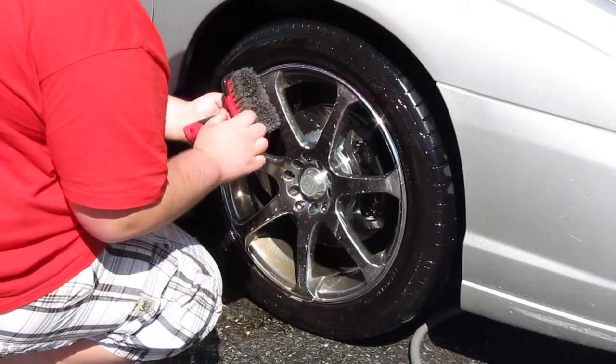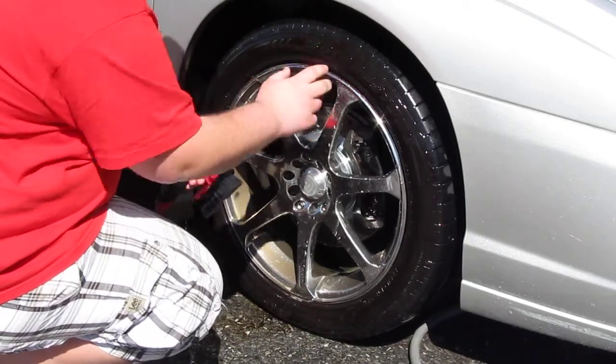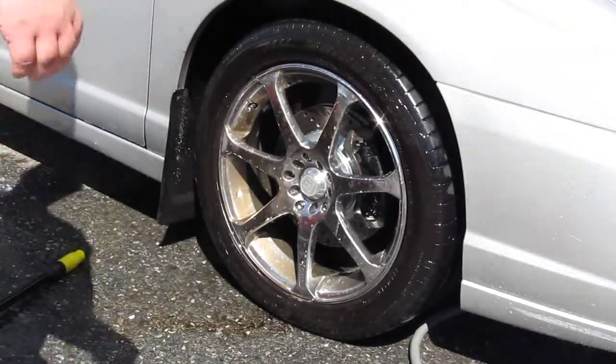This here — if I didn't say it — this is a firmer brush. You want to use a firm bristle brush on the tires, because that's what gets all the dirt, the dressing, and everything off the tires.